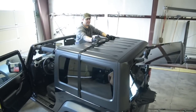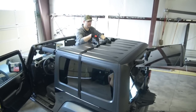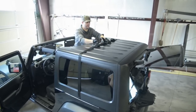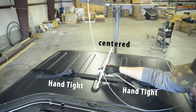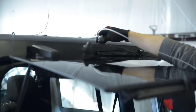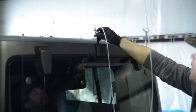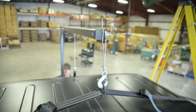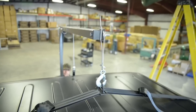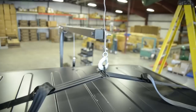Center the metal hook attachment point on the center rib of your hardtop and pull straps tight, one at a time, making sure the attachment point stays centered. Clip front hook into metal hook attachment point on the strap assembly. Raise rear glass and insert flat hook between glass and top in the center of your Jeep's top. Close rear glass. You are now ready to raise and remove your top.